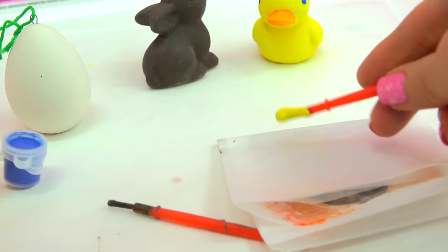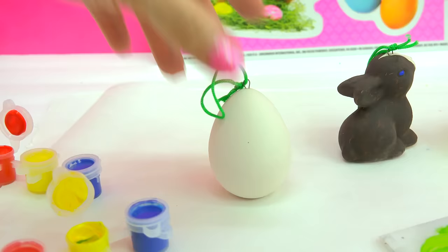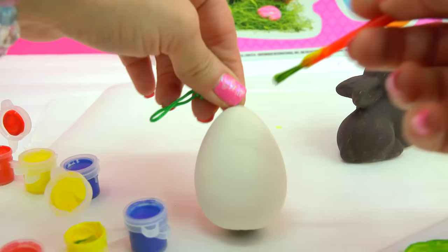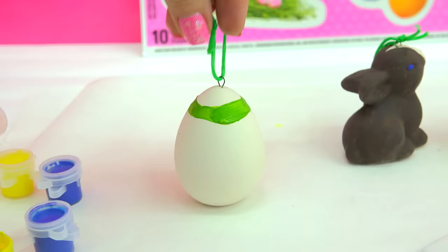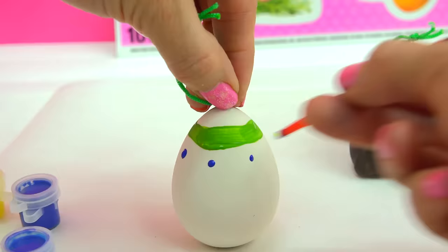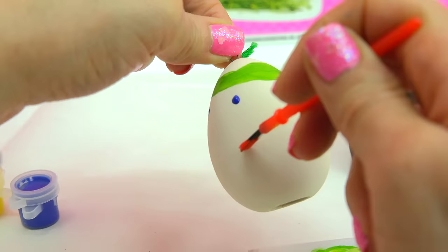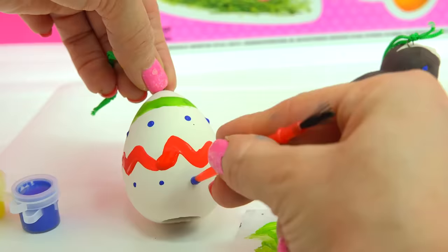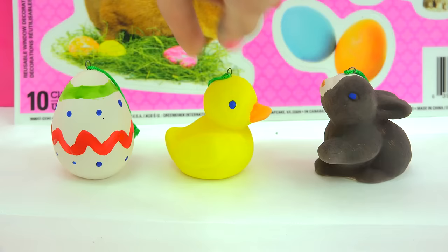And now to paint my egg. Take some of my yellow, touch of blue, mix it up and create a green. On my egg I can just kind of paint some designs on it. These paintbrushes aren't the best, but you just got to work with what you got. Maybe a little like that — then we'll add in maybe some dots. Boop! Boop! Boop! You can paint anything you want on here — paint your name, paint a little design. So you can see just how simple and easy it was to paint these adorable little Easter egg, little chick, and bunny. So cute!